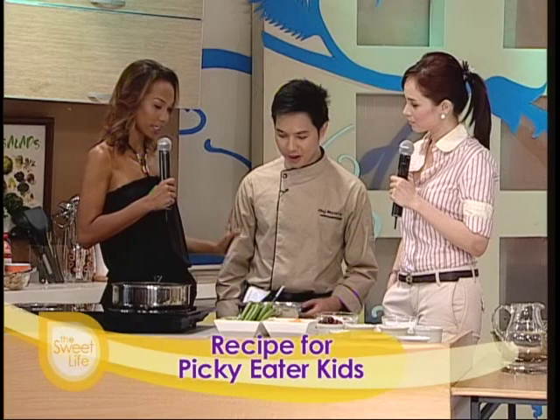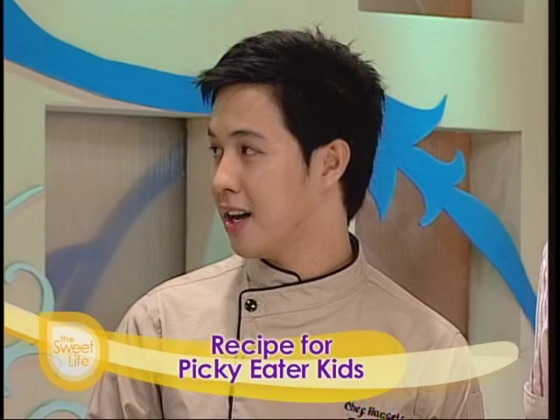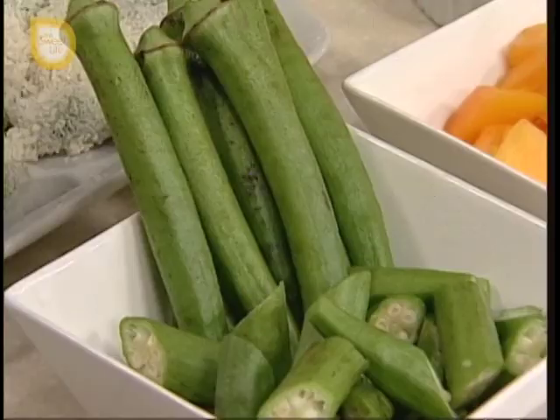Okay, so yung name ng recipe natin is actually 'Ladies Finger Cheesy Nuggets.' Ay, yun yung English ng okra? Yeah, ladies finger. Ang taray! Okay, so ito yung mga ingredients na kakailanganin natin. So we have here, of course, the okra or ladies finger.